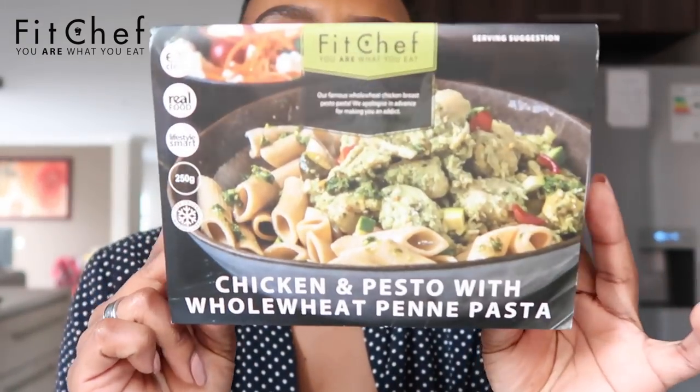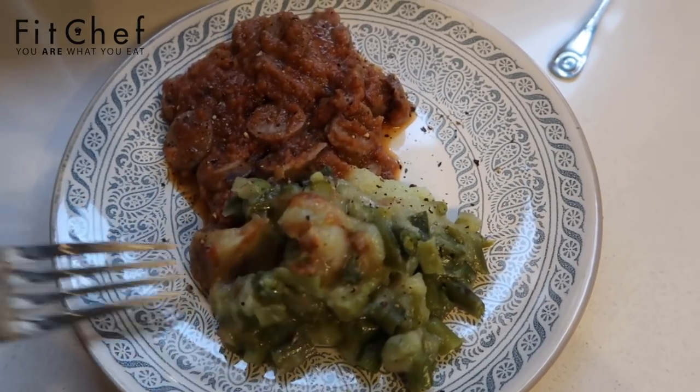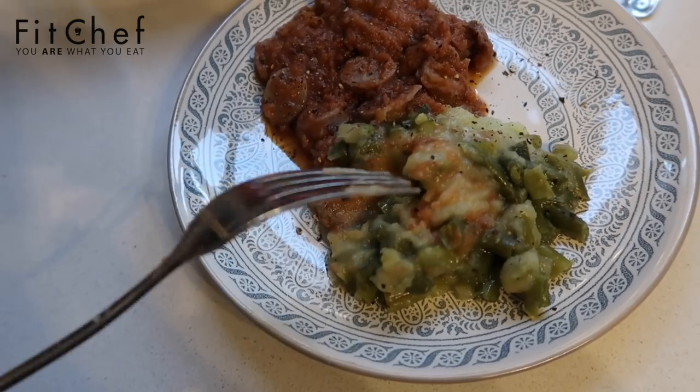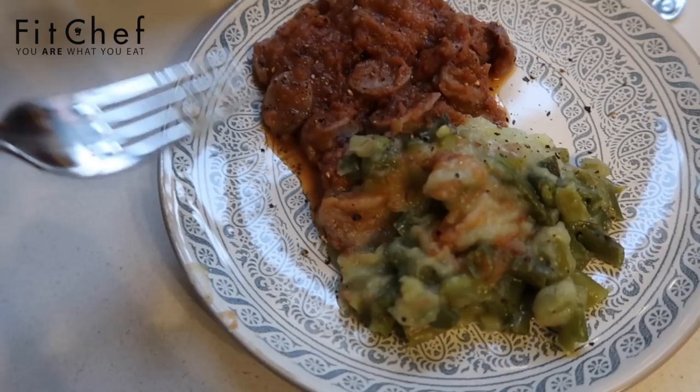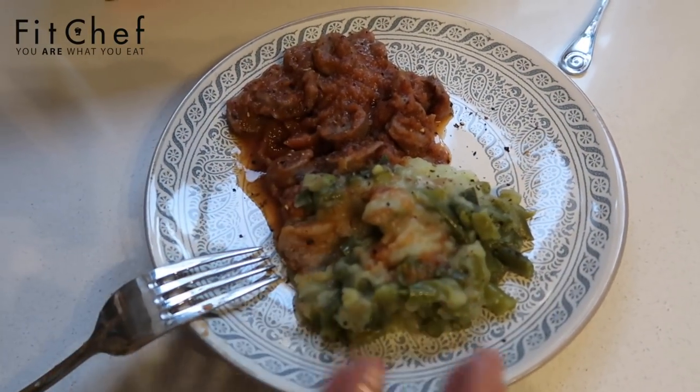As I warmed up the first meal — the boerie and green peas — I found something I must have bought and forgotten about in the fridge! Anyway, the first plate is the boerie bredie with sweet potato mash. I mixed up the sweet potato with the green beans — this is actually really really good. They measure out the ratio the way somebody watching their weight would eat. This is the boerie in a really nice sauce.